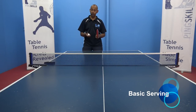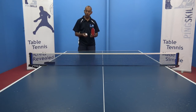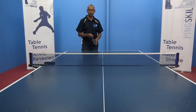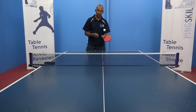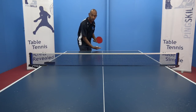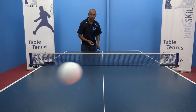I'd like you now to progress through the levels we've shown you in the How to Serve video. Level one was the basic tap bounce bounce, where you're getting the bat and ball nice and close together and just doing tap bounce bounce. When you feel comfortable with that, the next level is behind the table, making sure that you're hitting the ball from behind the line of the table. Again, tap bounce bounce.